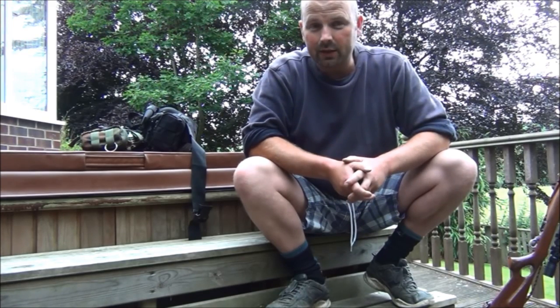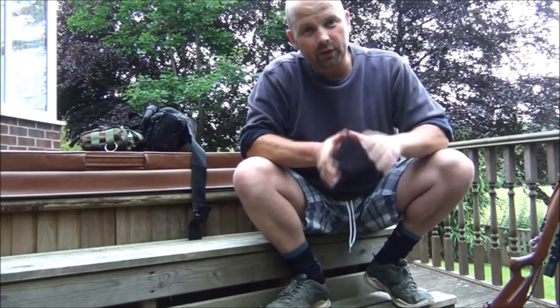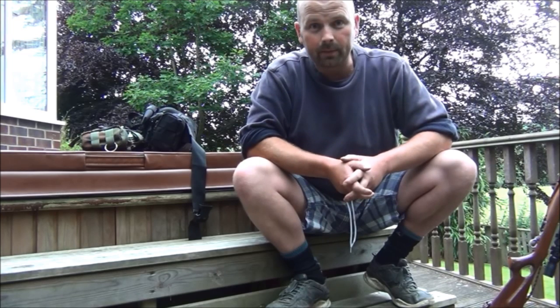Best of luck to everybody who enters. This contest will run until the end of July 2014. After that I'll pick a winner and I'll do a video announcing the winner. Thanks for watching.